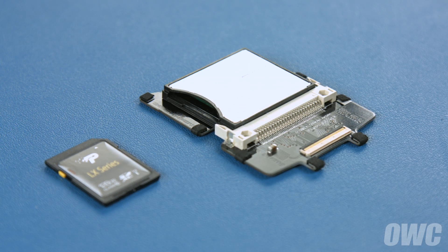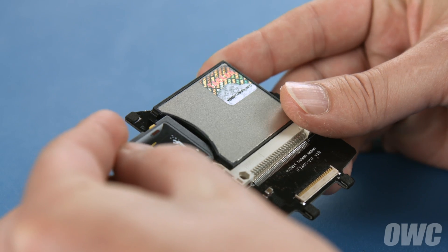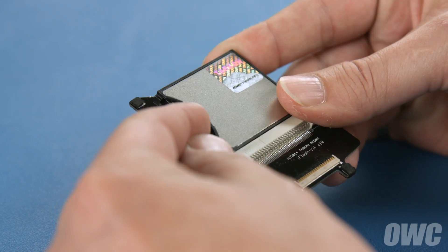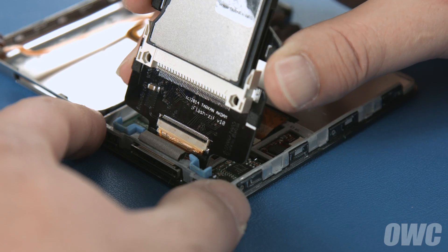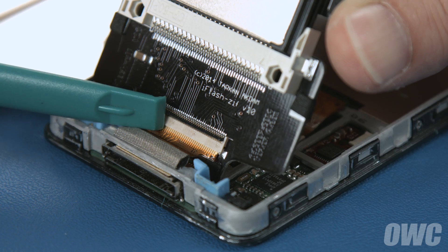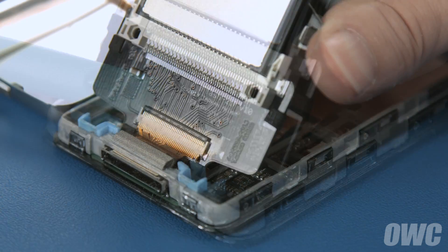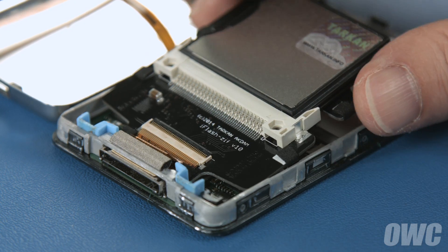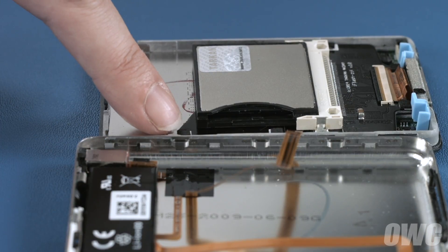To install your SD card into the iFlash, simply slide it into the slot until it clicks. Next, slide the ribbon cable into the slot on the iFlash, making sure it goes in straight, then push the black locking bar into place. You can now lay the iFlash down. When seated properly, it should sit behind this small tab in the iPod's frame.